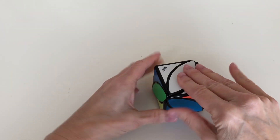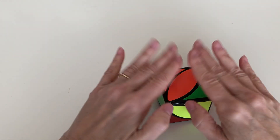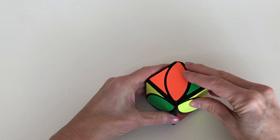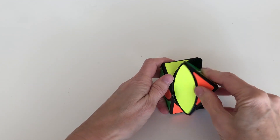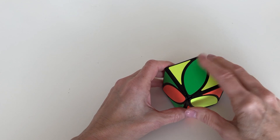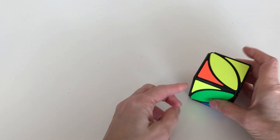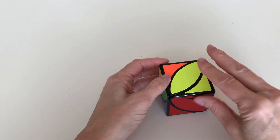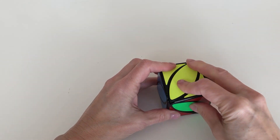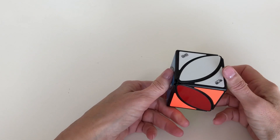Now we're going to solve the layer that's opposite white, which is yellow in this cube. Flip over the cube and this will become the yellow side. You can see the two yellow pieces are already up towards the top where they need to be, so all we need to do is rotate them. Now we've got the two yellow corners, and here's the yellow leaf — we're going to put the yellow leaf up here, kicking out a corner temporarily like before. Put that yellow corner piece off to the left, move the two yellow pieces to the right for a second, bring up that yellow corner piece, then bring back those two yellow pieces. We have solved the yellow layer, and in doing this we haven't damaged the white layer — it's still intact.